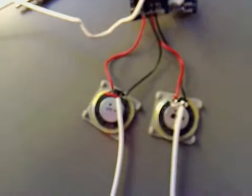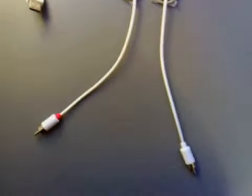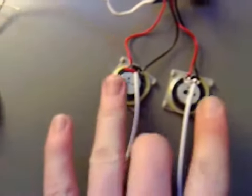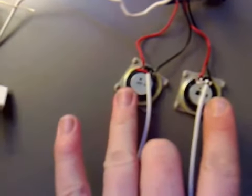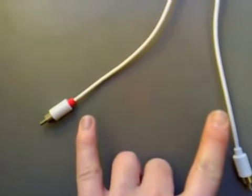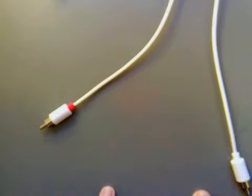I've hooked both of those up there and they're looking alright, so we should be getting speaker power out of there. And also, round over here, we can amp it up. So let's try this out.